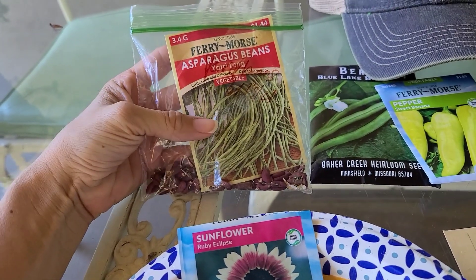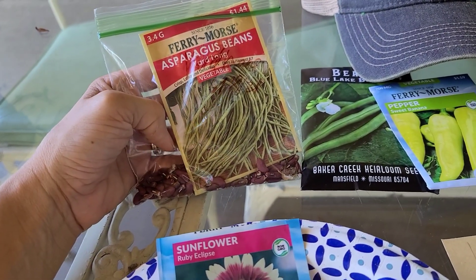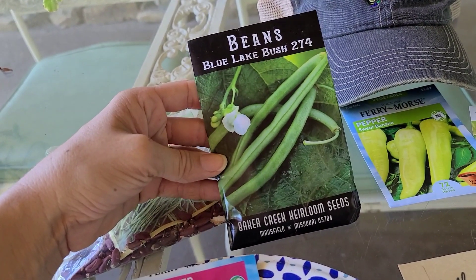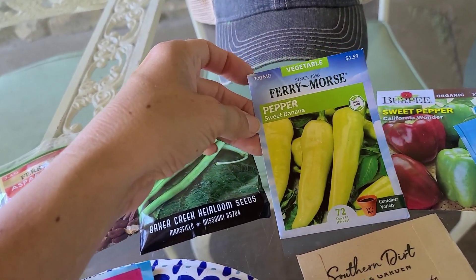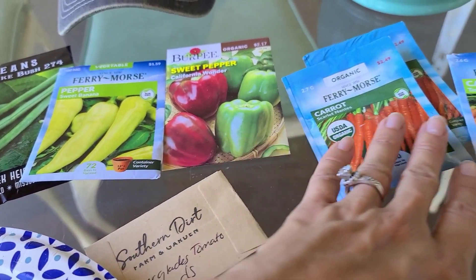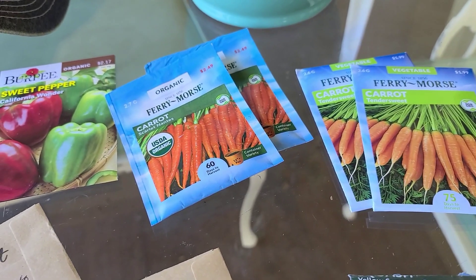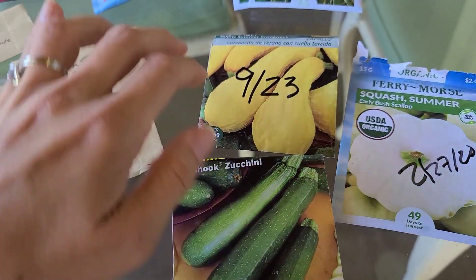I'm also going to be planting asparagus beans — they're called yard beans. Some people call them different things, but they're basically these long green beans and they're super fun to grow. I want to grow more of these versus our typical pole or bush beans, though we'll be doing both this season. I'll also do my favorite pepper, which is sweet banana pepper, and we're going to mix in some California Wonders. We're going to do carrots, which are my children's absolute favorite thing to harvest — we usually do an entire row. We did the Scarlet Nantes last year and they were a success, and we're also doing Tender Sweet. I'm also going to do some zucchini and squash.